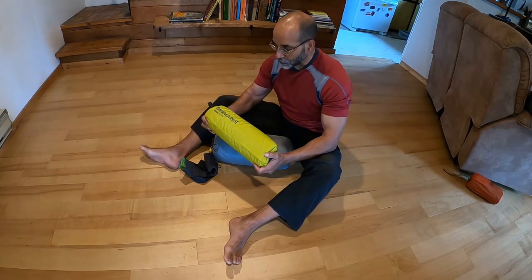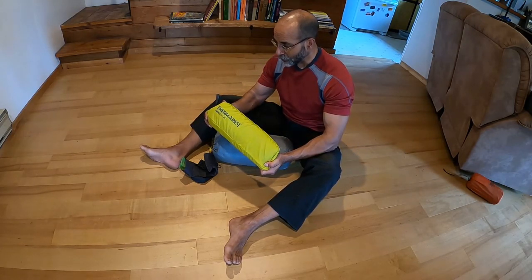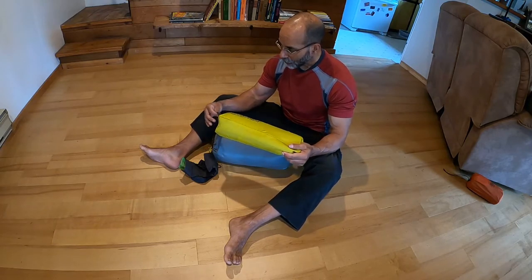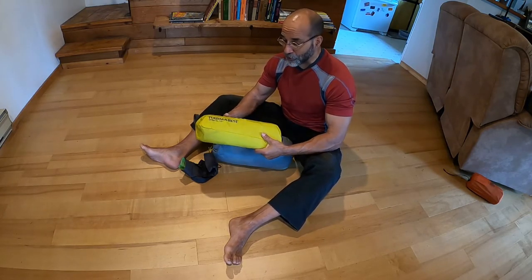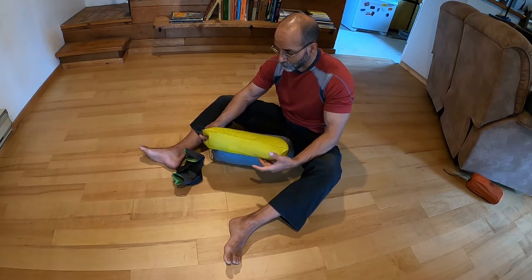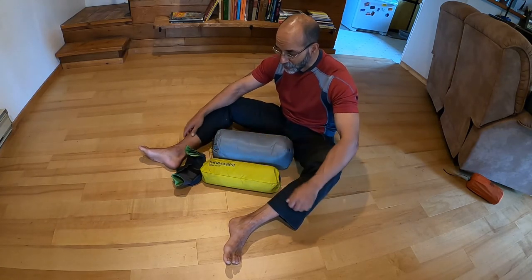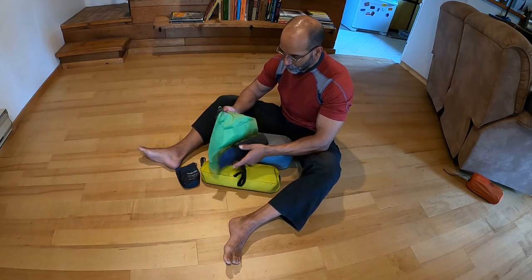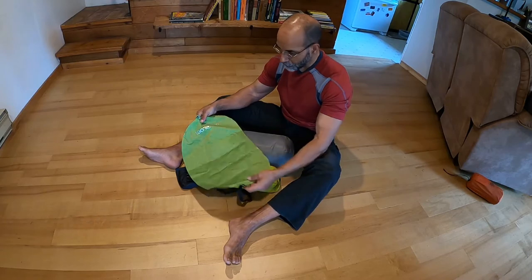It's also a hell of a lot more comfortable than those inflatable Therm-a-Rest pads. I don't care who you are — after a certain age, sleeping on a foam pad on the ground loses its mystique. So that's the system. I will proceed to set it up and then you can see it fully arrayed.